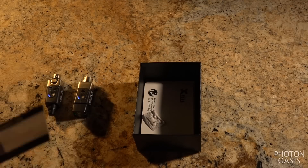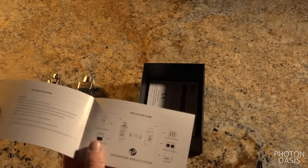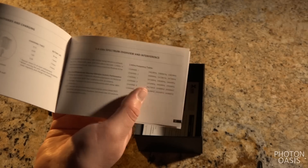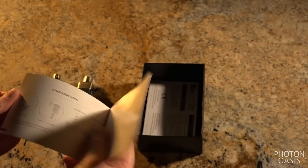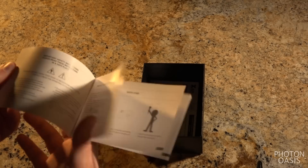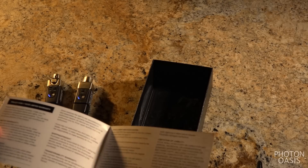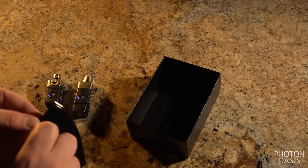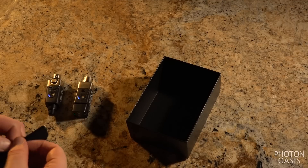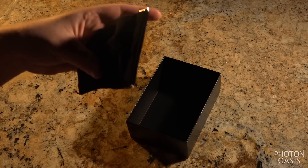There's a warranty card with registration info — 12 months, pretty standard. Here's the manual — it includes a list of all the frequencies that the channels use, which will come in handy later. Some specs and details; it's a really simple system, so you only need a simple manual, plus boilerplate warranty and FCC documentation. Finally, there is a velvet-textured, spring-loaded bag that easily fits the U3 and the cable and remains shut.